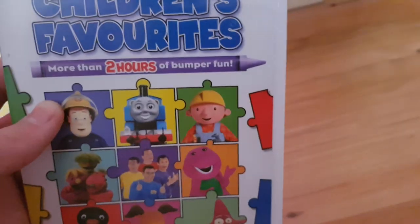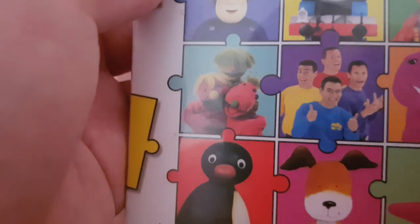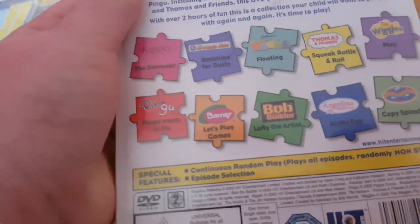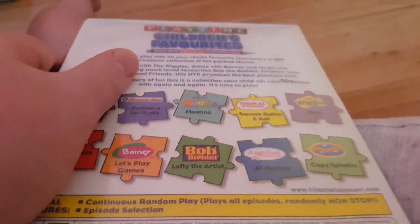Here's the next one: Play Time Children's Favorites — more than two hours of bumper fun. Here's the front cover with Fireman Sam, Thomas, Bob the Builder, the Hoobs, Pingu, Kipper, and Sploshy from the Rubber Dubbers. Here's the spine and the back. The Thomas and Friends episode is 'Weak Rattle and Roll.' And here's the disc.